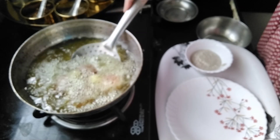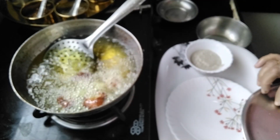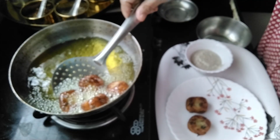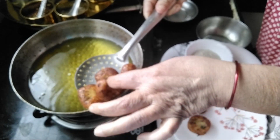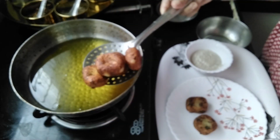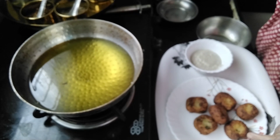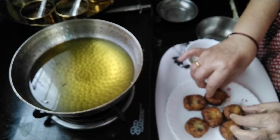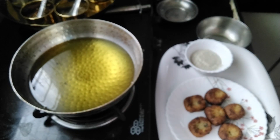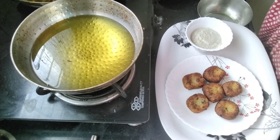Now let's go and see — the nuggets are ready. These two nuggets I already prepared. A nice aroma has spread. After getting cool, these are a little bit crispy from the outside.